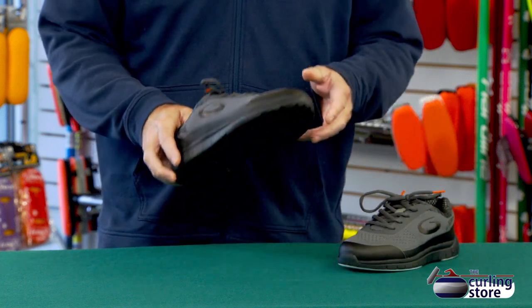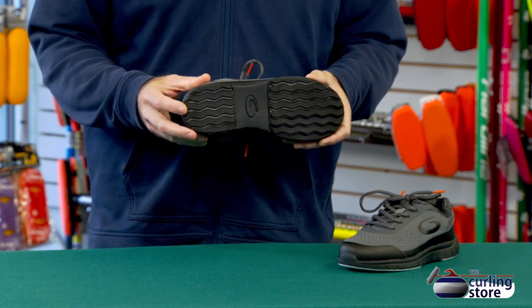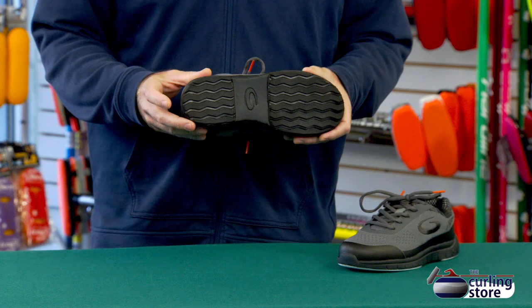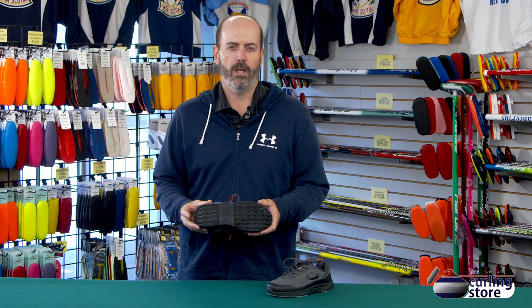On the other side, we have the standard Goldline gripper material, which they've used for many years. I've used it myself — it has really good grip. I also like the fact that it's nice and durable, so it will last you. I've used my shoes for five years without any issues in terms of durability.